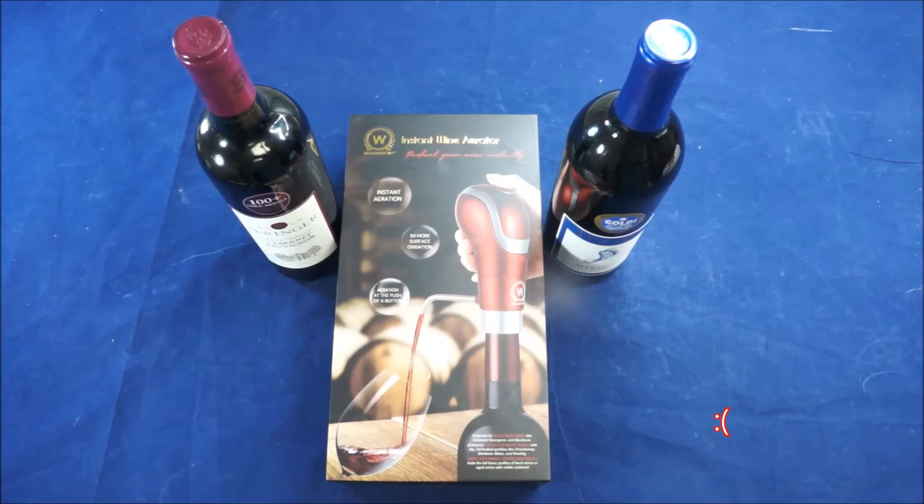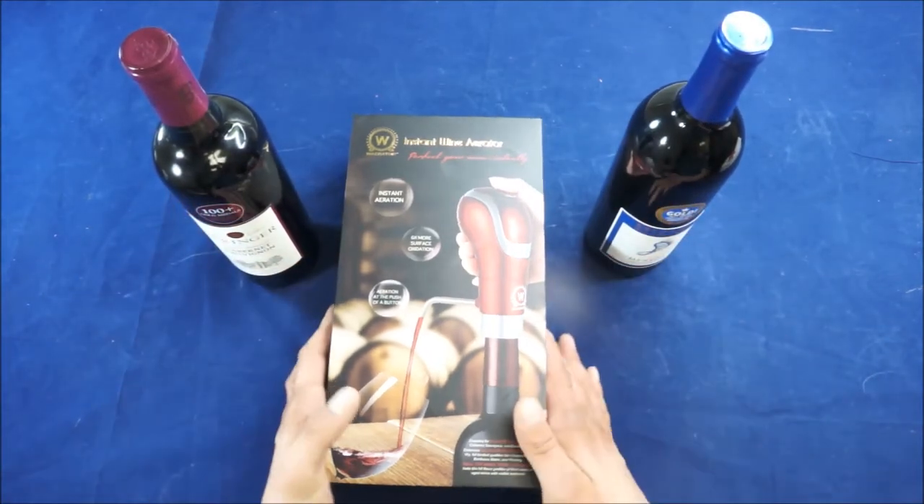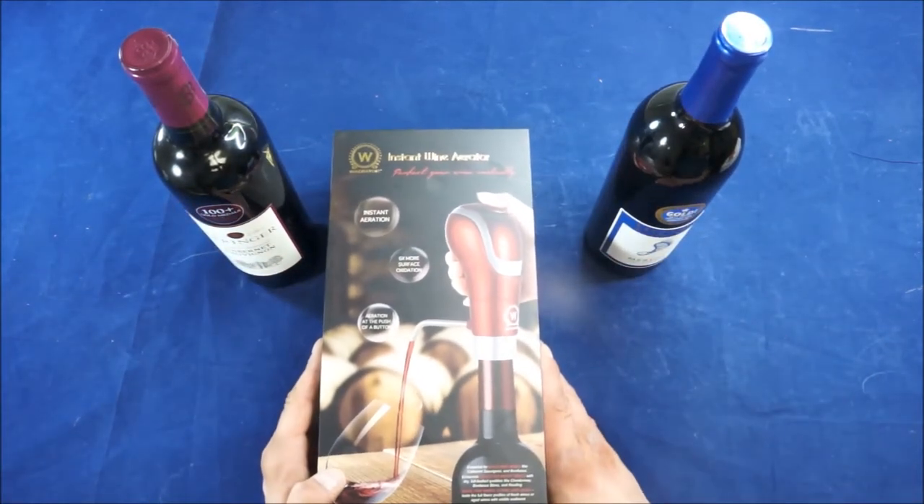Weirator actually has a very responsive customer support team, which I guess a lot of people don't care about. I actually like that somebody will answer the phone or email if I have a problem or need to buy a replacement part — and Weirator actually does offer that. I tested them before I bought it.